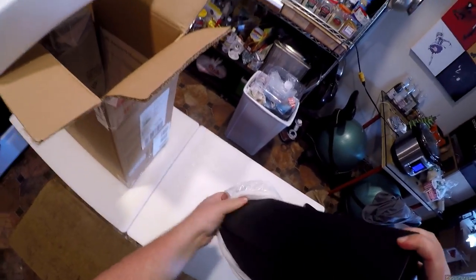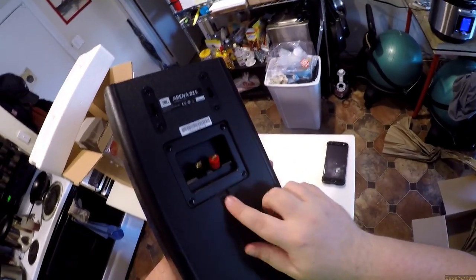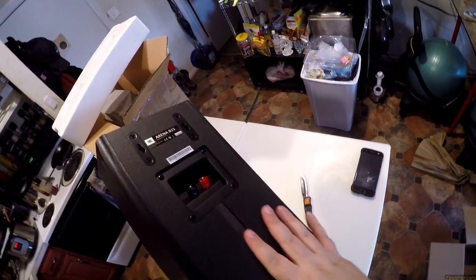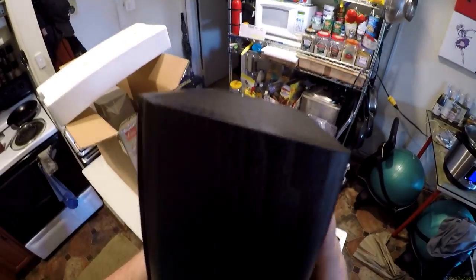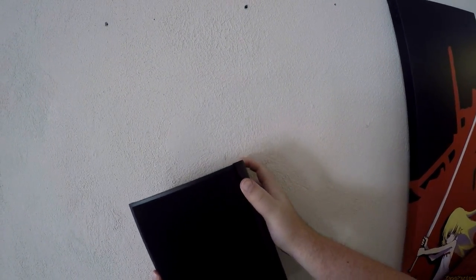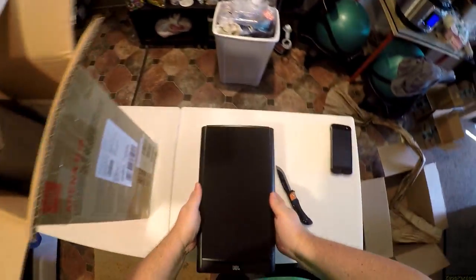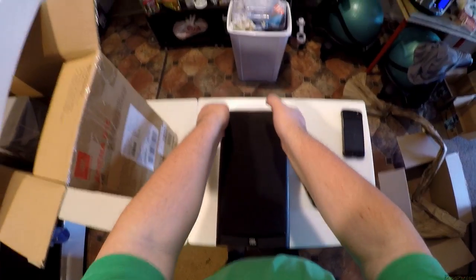They are a flat wall-mount speaker. Look, they've even got a groove in the back for running the wire up. You've got the flush, flat design. I don't have two but I would just put it on the wall. Point is, it's dense. Flat.